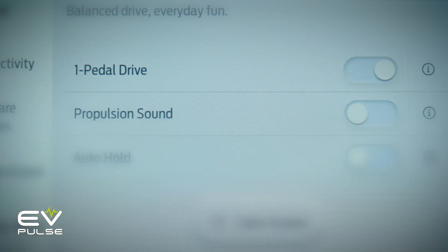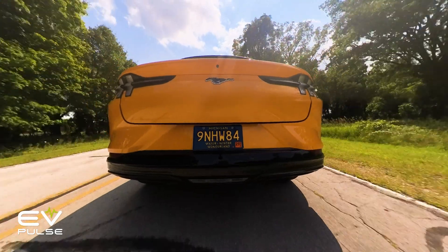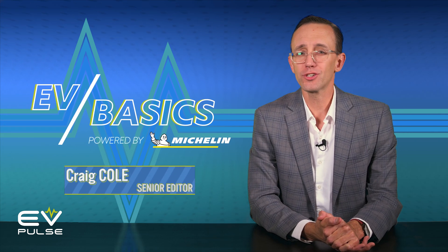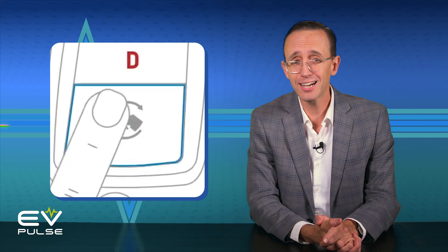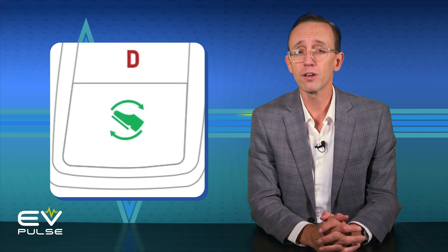What is one pedal driving? Should you use it? Are there benefits or downsides to this electric vehicle amenity? I'm Craig Cole, and in this series we set out to answer the questions that, if you're new to EVs or simply considering one, keep you up at night. And if you've ever been trepidatious to hit the button in your car with the pedal icon on it, this is the video for you.